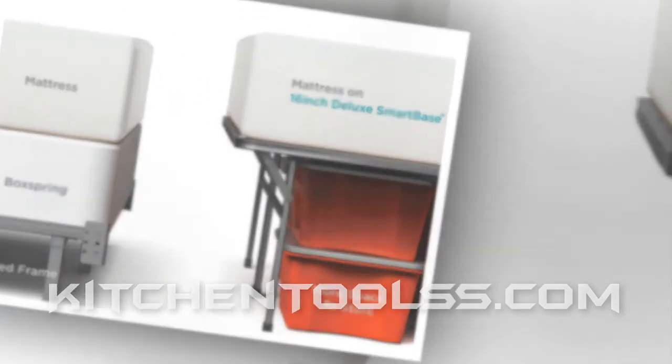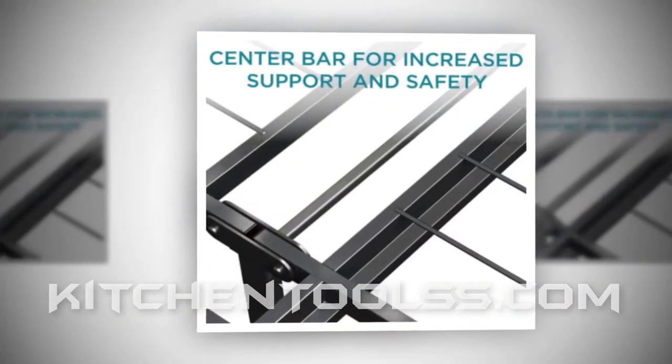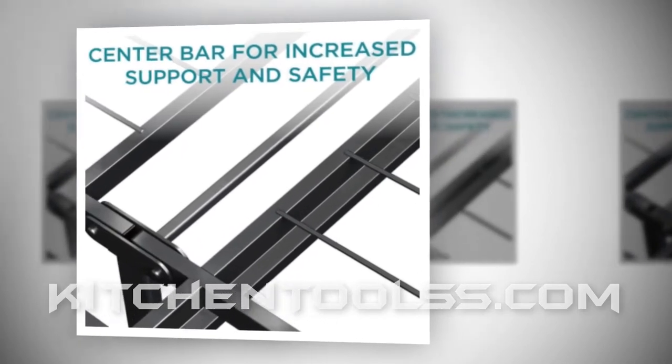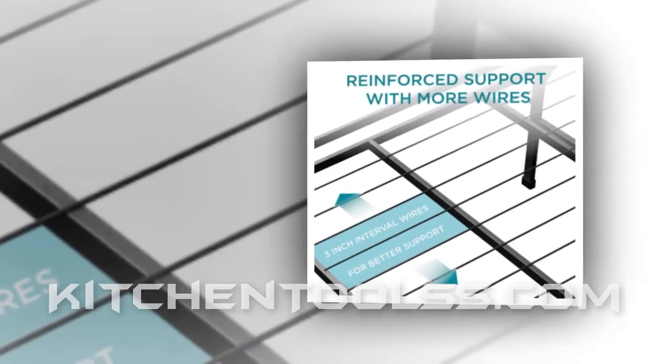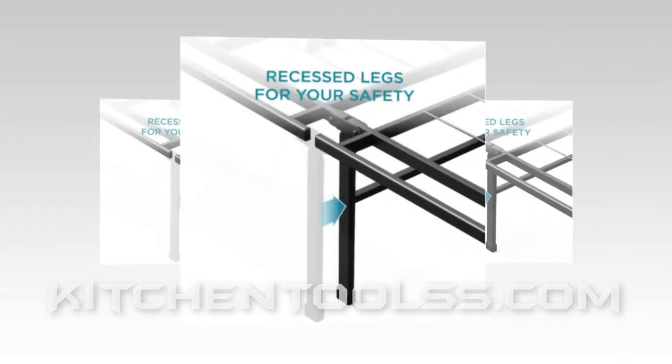The Zinnis smart base has several models ranging from 6 inches to 18 inches. In between, you will find 8, 10, 12, 14, and 16 inches. Among all the choices, we found 14, 16, and 18 most worthy. They are similar in many ways with some specific differences.